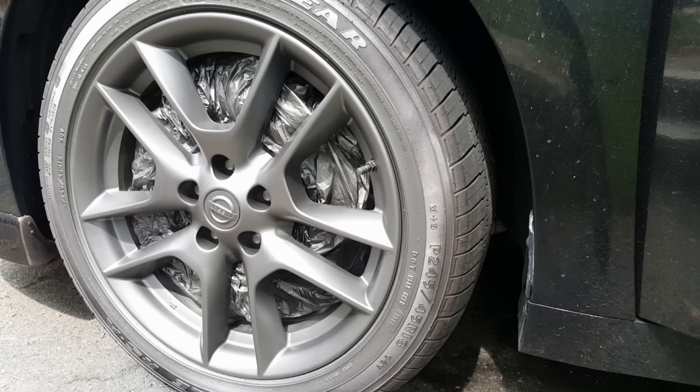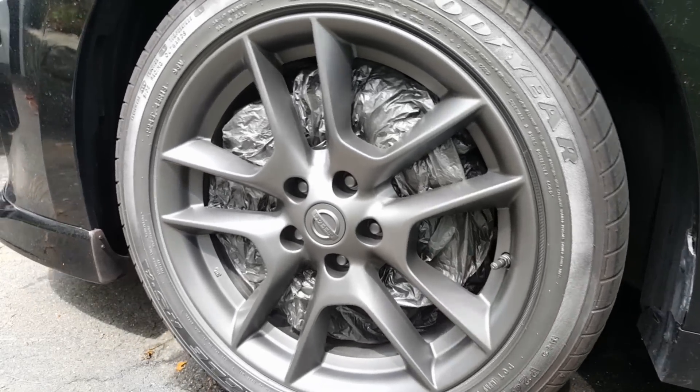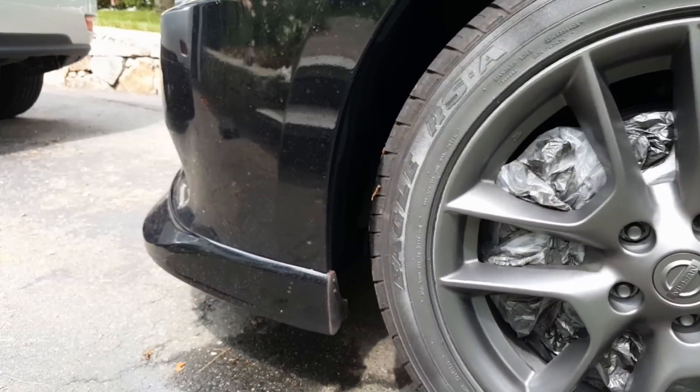After the third coat, roll the car back in order to rotate the tires 180 degrees for easier access to any spots that you may have missed.